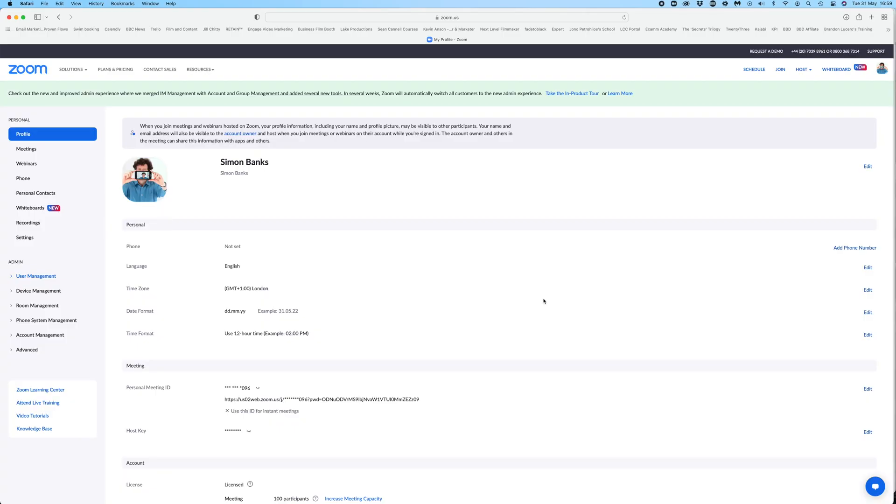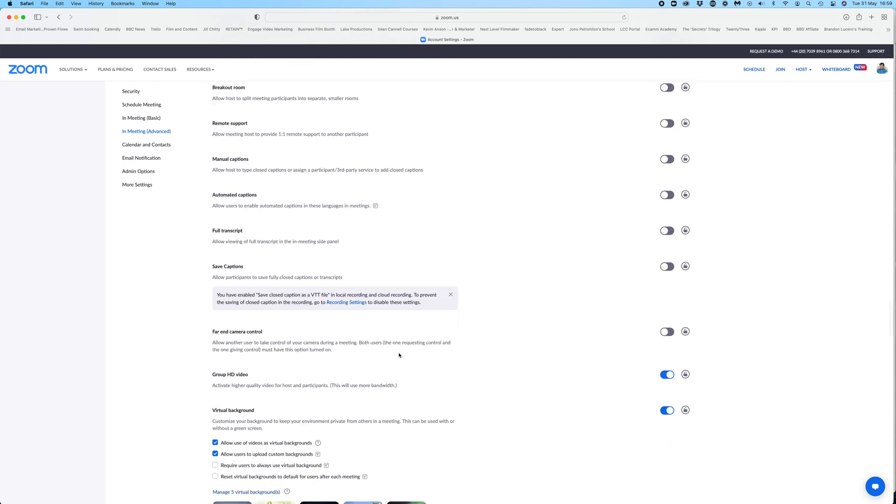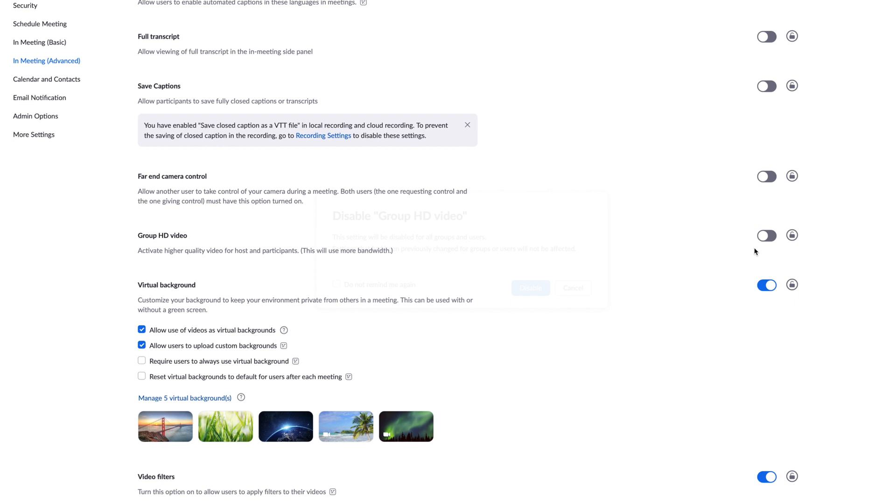One of the issues I have with Zoom is the quality of the video it records. By default, it only records at standard definition, which looks pretty awful when we're used to watching our TVs in 4K or even full HD. You can't get full HD with Zoom unless you've got a business or enterprise account. But with a pro account, you can log in to the actual app on a browser and select what we call a high definition button — this will at least increase the resolution to 720p. Go into account management, account settings, into meeting advanced, and there you'll find something called 'Group HD Video'. By default it's turned off — just turn it on and enable it.